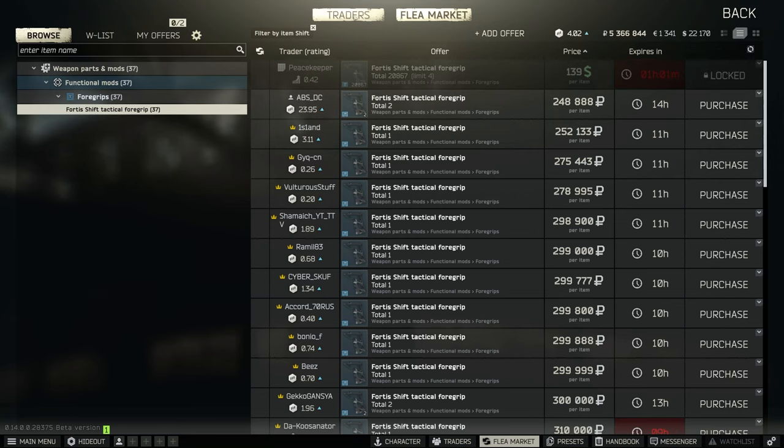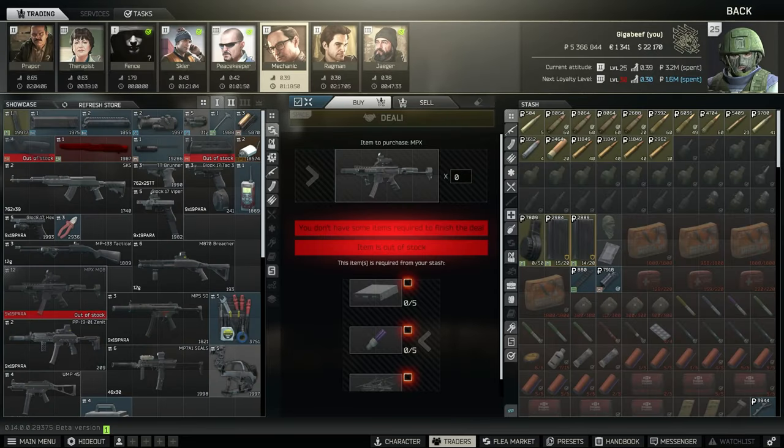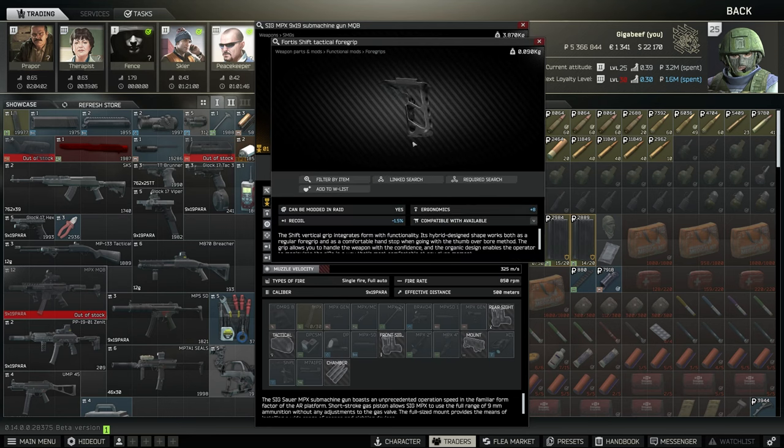There is one alternative way to get this from the traders. If you go to Mechanic 1, there's an MPX barter you can do and that one has a Fortis Shift grip on it. It's the only other way to get the grip other than finding it in raid, which is completely pure RNG. This is also out of stock because it's in high demand.